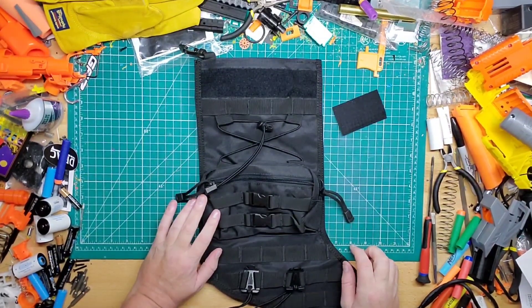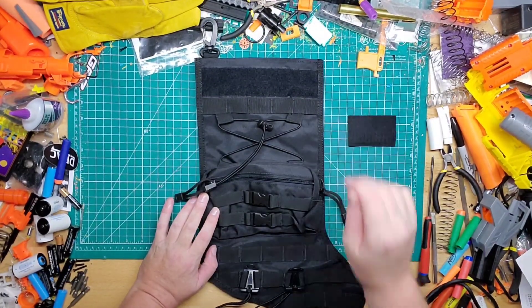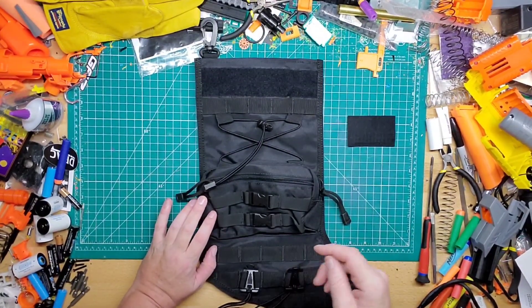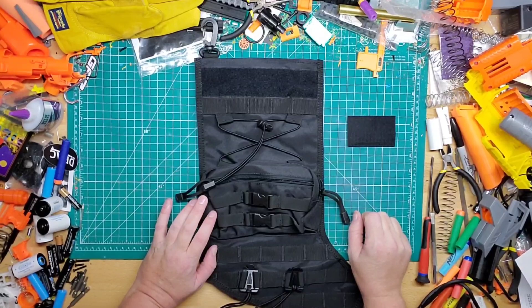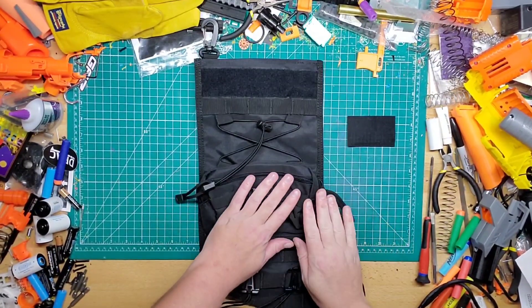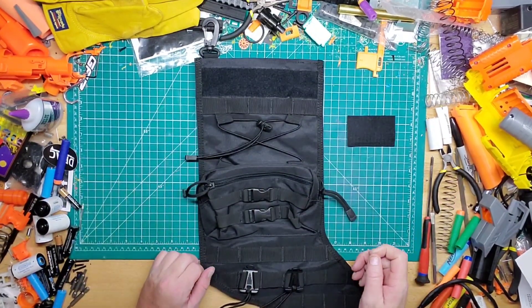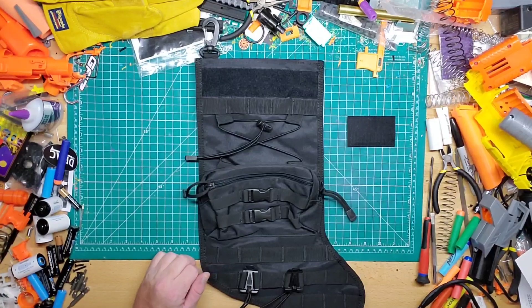It's pretty cool — I think it was only like $12 on Amazon. When I saw it I was like, I need that, because my stocking is from when I was like two, so I was way overdue for a new one. This is cool because it fits my hobby and whatnot.